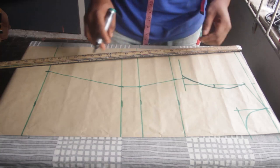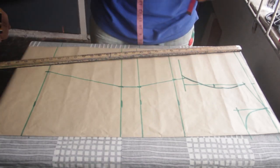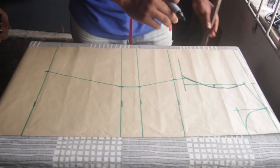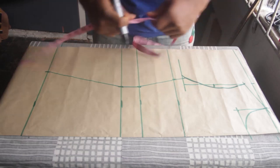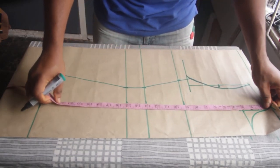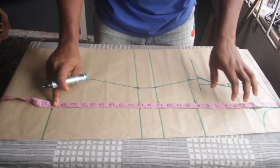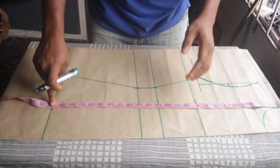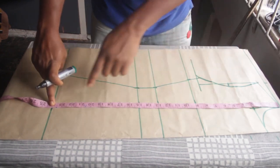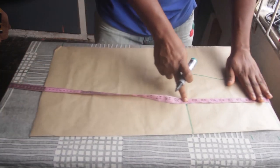So now we are almost done with the bodice block. The last thing is to determine the length — we stopped at the hip and don't have the full length yet. My dress length is 36. My hip point is at 24. I keep my finger on that point and move everything down to where I want my dress length to be. My dress length is 36, so I've made a mark at 36.